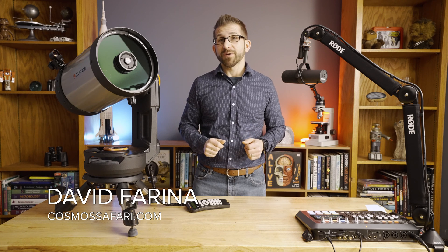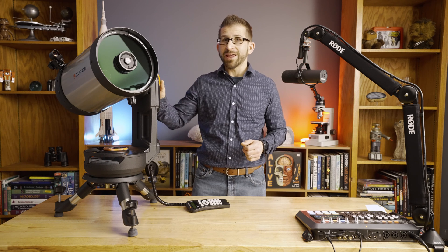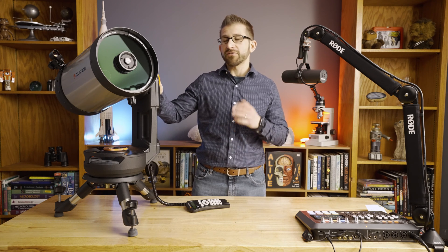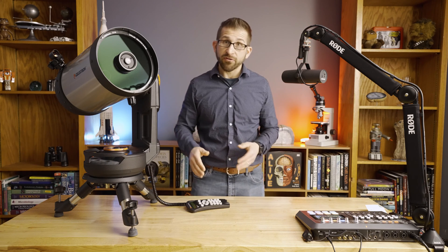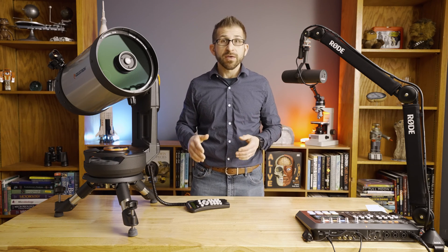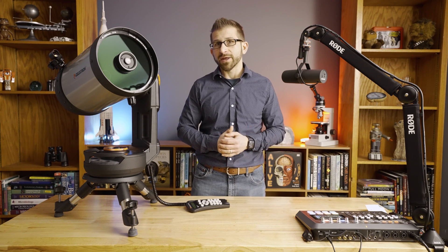Hi everyone, this is Dave Farina from CosmosSafari.com, and in front of me I have the Celestron 8-inch Nexstar Evolution series of telescopes. This telescope is one of my favorite picks for visual astronomers that are at the intermediate level in 2023 during our holiday season.